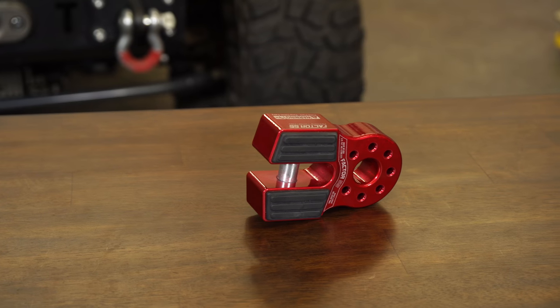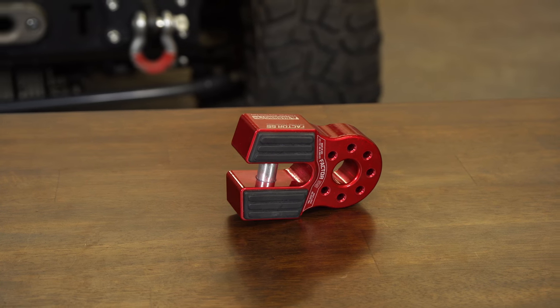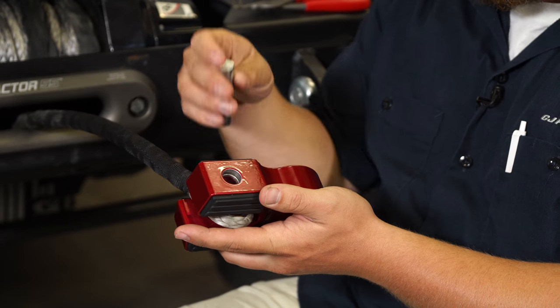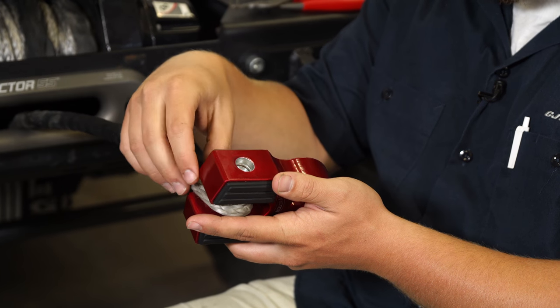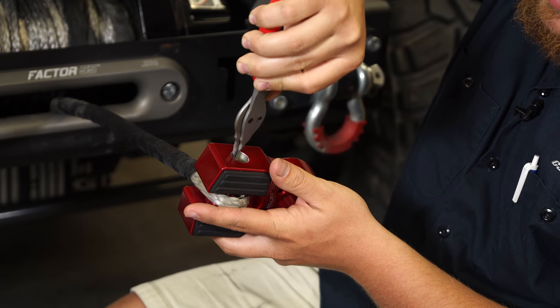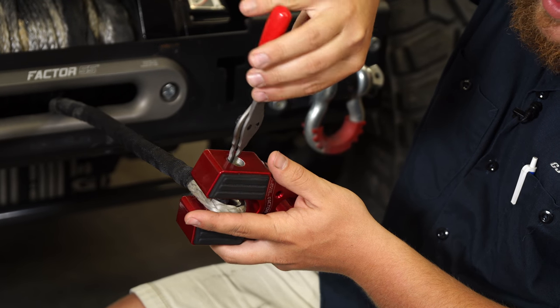I'm going to show you how to get this installed. We already have the retention pin removed — it'll simply slide over that cable and it'll look really nice. Slide the thimble in through and use this retention pin and it'll go all the way in. You need a pair of snap ring pliers to get this clip in; slide it down into the small groove that it'll set right into.